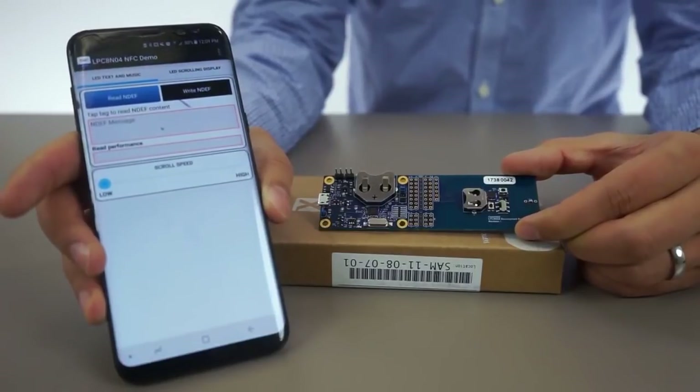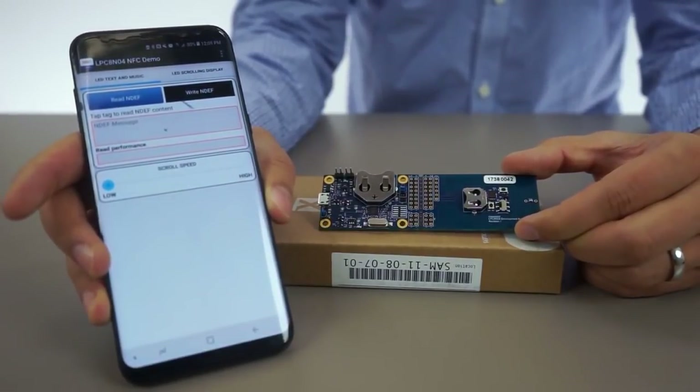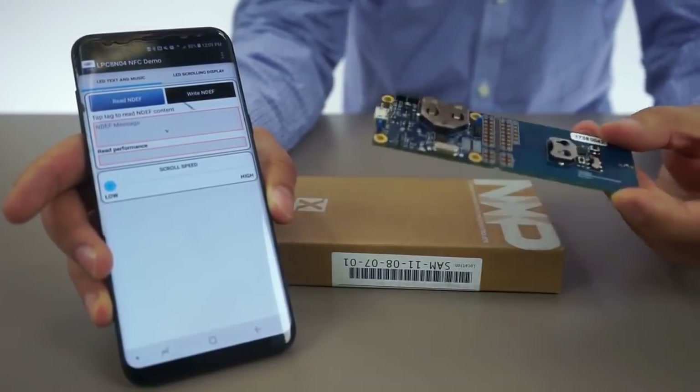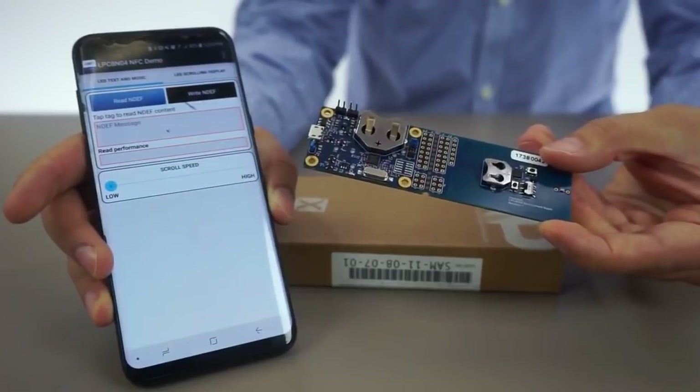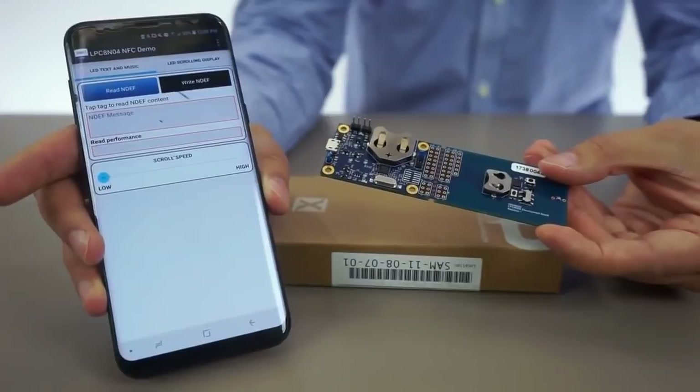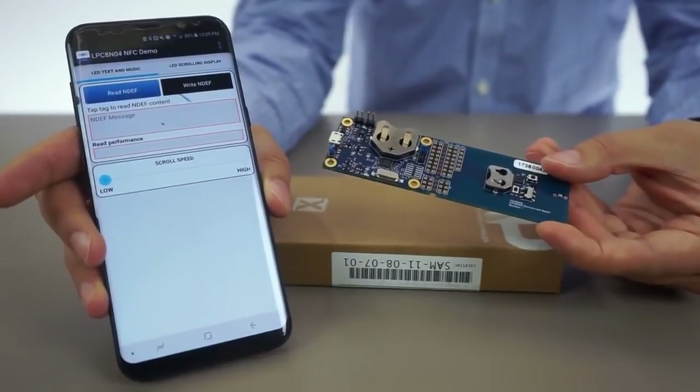To best showcase this feature, I'll run a quick demo using the LPC-804 MCU-based development board. As you can see, the development board is not powered by a coin cell battery, nor is anything else powering the board. So now, I'll use my cell phone to connect the LPC-804 development board with NFC.